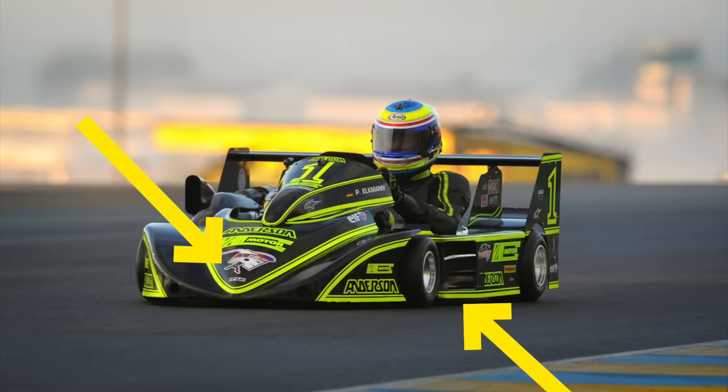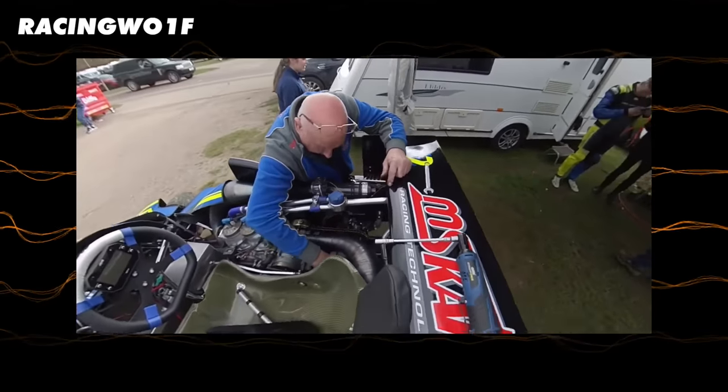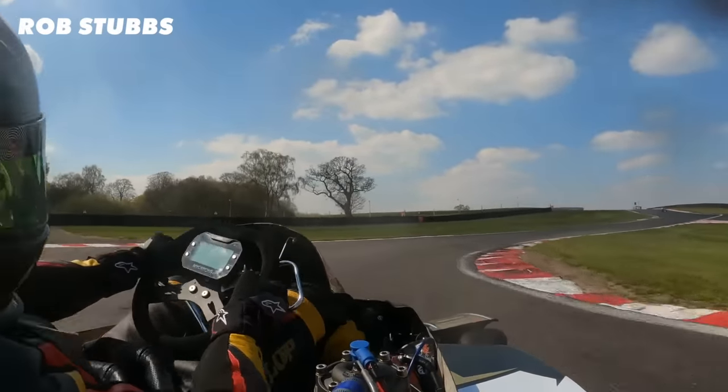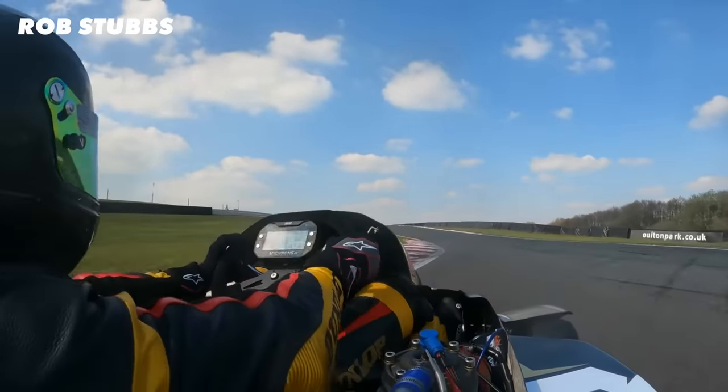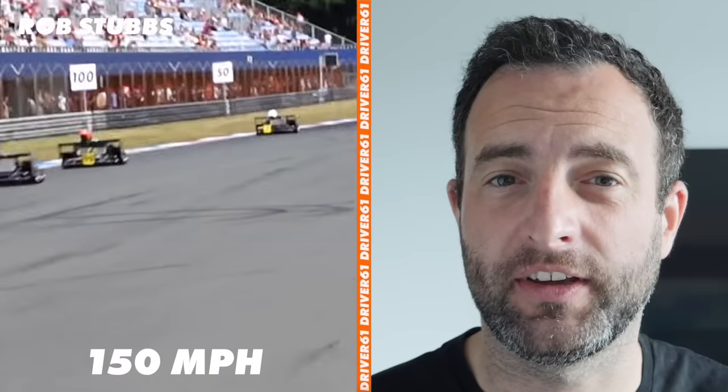They create half their weight in downforce through quick corners like Copse at Silverstone — and that is absolutely incredible. This comes from the nosecone, floor and the rear wing. Drivers can adjust the height of the nosecone and rear wing depending on the circuit or their driving style. Because they are so small, they have very little drag, which means they can get up to 140mph and even 150mph on some of the longer circuits.